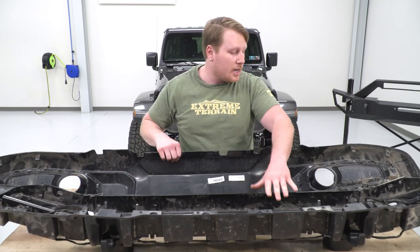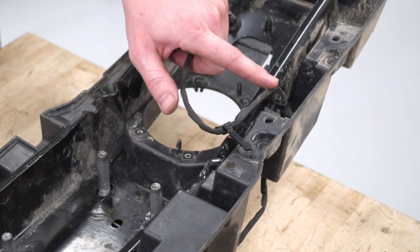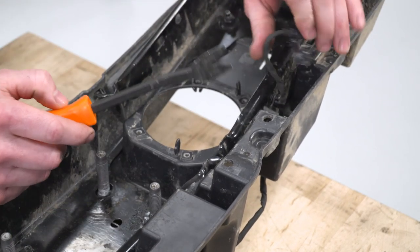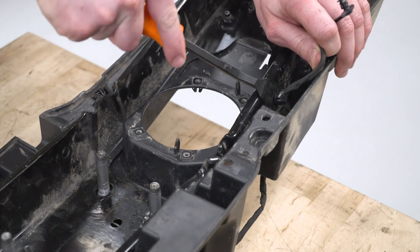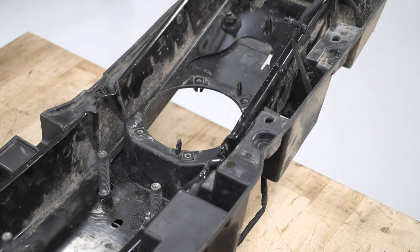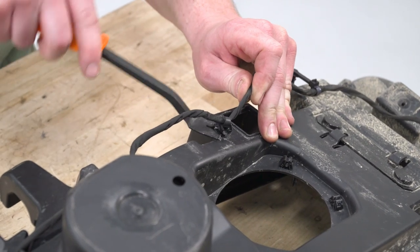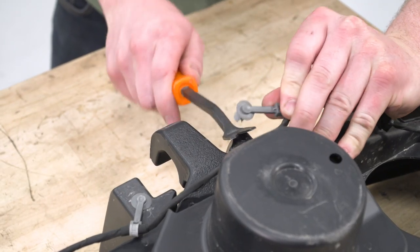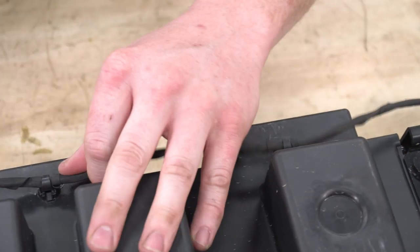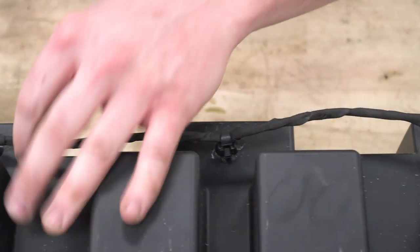Since we just need this section right now, place the outer cover in a safe spot. On the backside, the harness is held in at two spots on both sides — through the plastic and through the bumper beam. Use your trim panel removal tool to pry that out, then pass it down through the outside. Do the same on the other side, then flip it over and weave the harness out of the hole to free the whole thing.